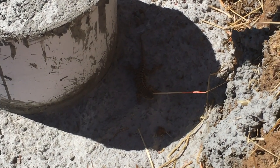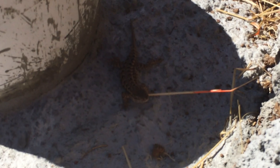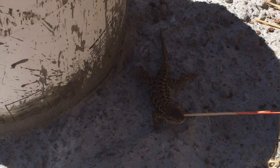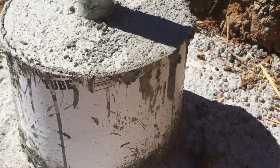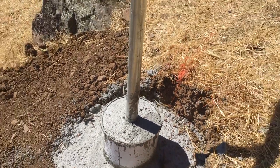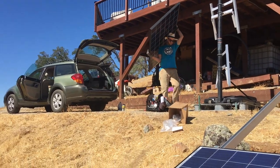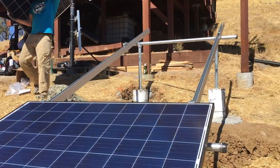We've got some lizards taking advantage of the shade that we've provided with the footing for the solar. Getting ready with the next panel. Here we come with the next panel, ready to lay it in just above the other one.